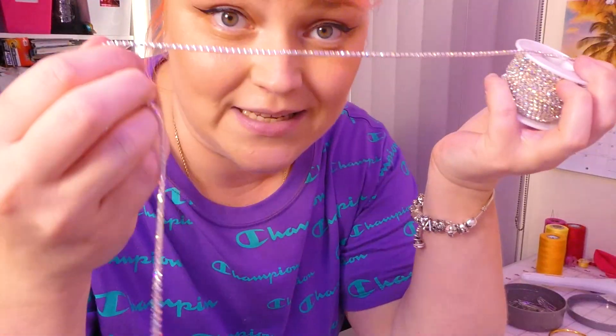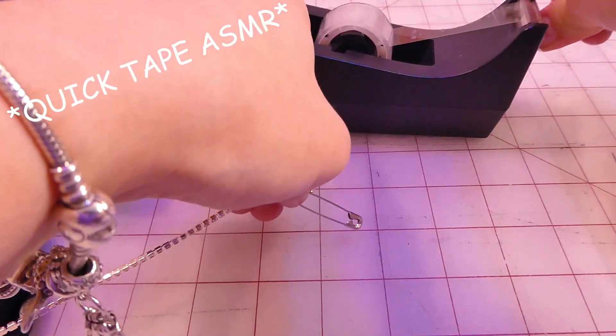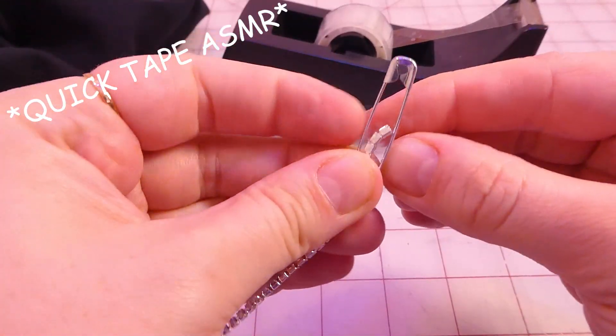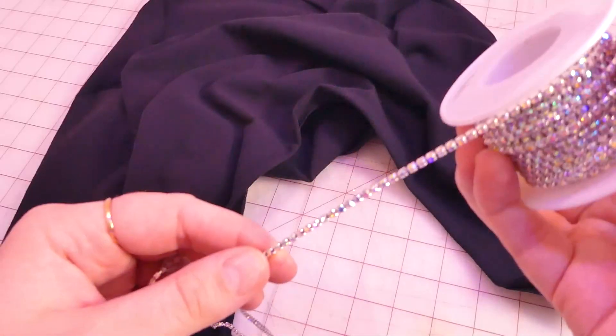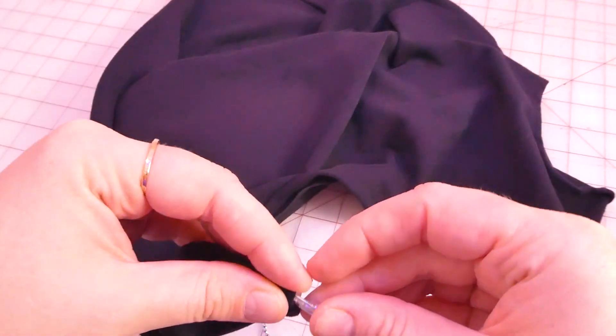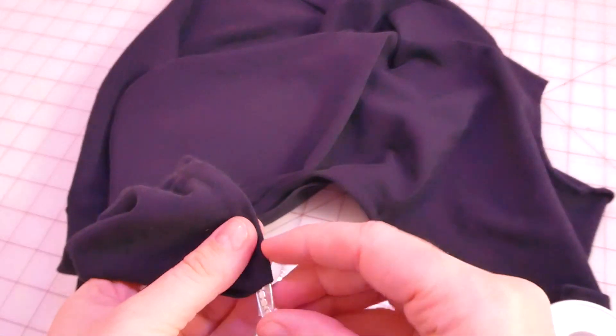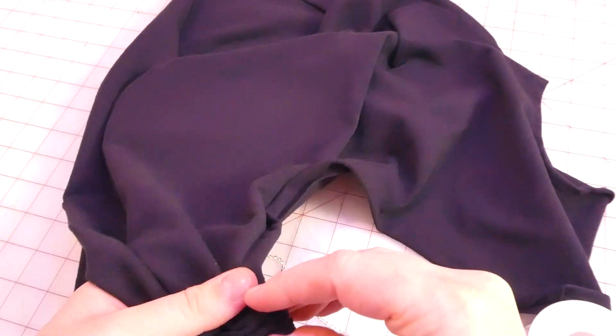The channel is done. Now I need to take whatever I decided on — which is the chain — but I'm a little concerned because how am I going to push this through the channel? It's not like I can put a safety pin on it. Maybe this will work — we'll see. I'm not going to cut the rhinestone chain yet because I don't know how long I'll need it, so I'm just going to try to push it through the channel from this end all the way to the other end and hope the tape doesn't come off.